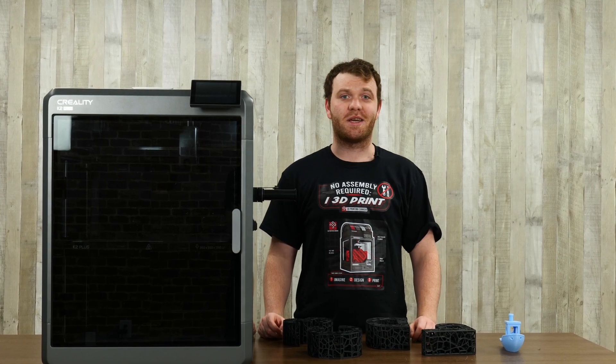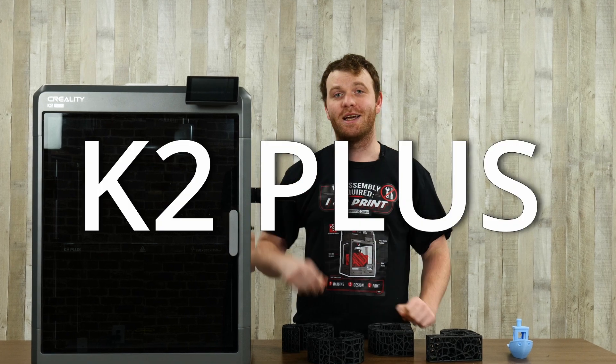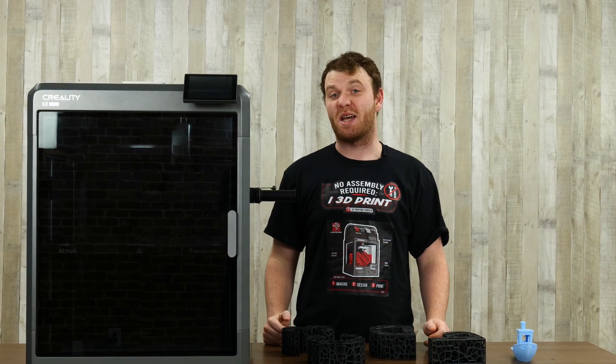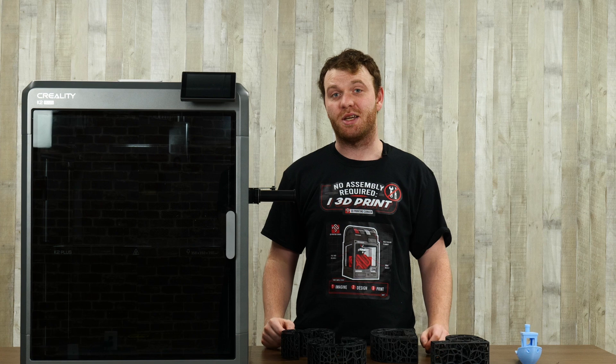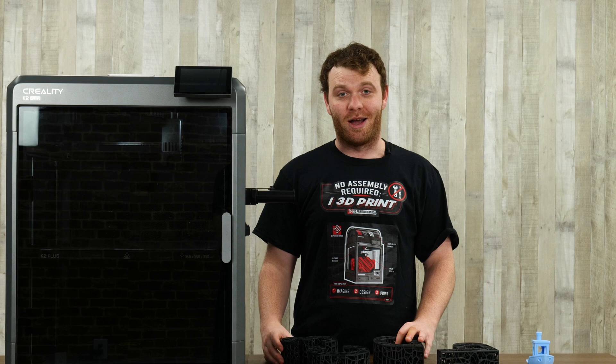Hey guys, welcome back to the 3D Printing Canada YouTube channel. Today I have the K2 Plus. This is Creality's biggest printer release of this year, so we were super excited to get it, open it up, and have some fun.